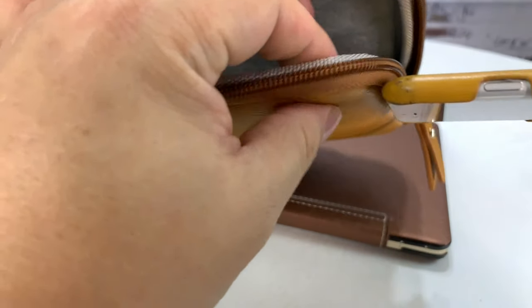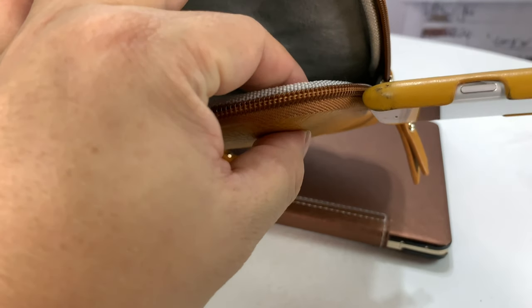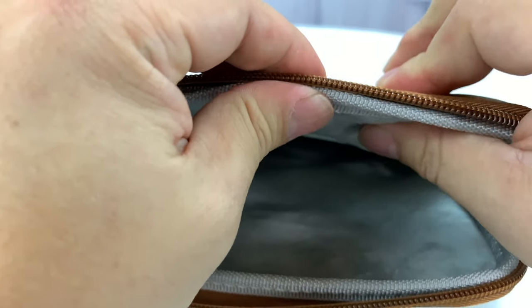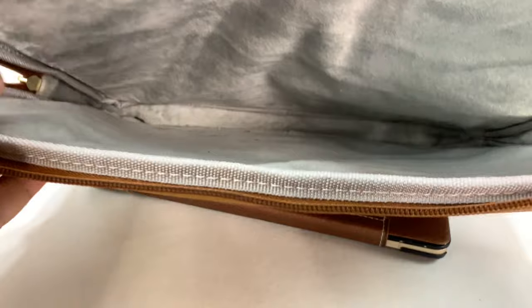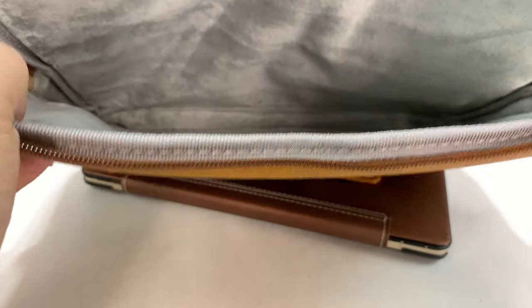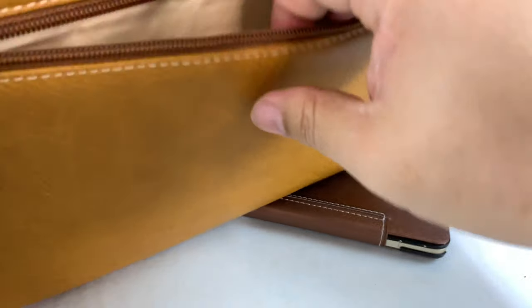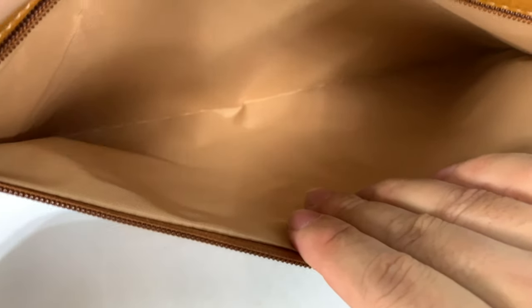Really padded so you don't have to worry about things hitting it. I would even say if I've got my iPhone with a case on it, the padding here is thicker than this iPhone. It's really nice, and as you can see, very large and cavernous.